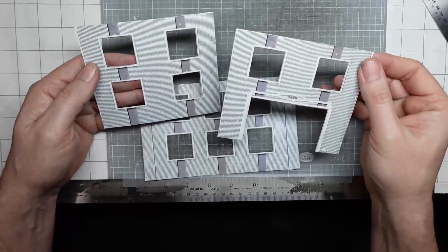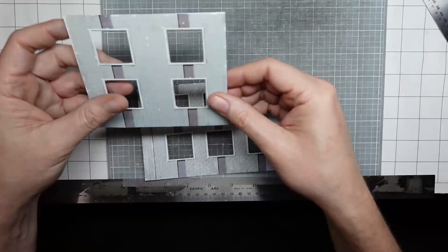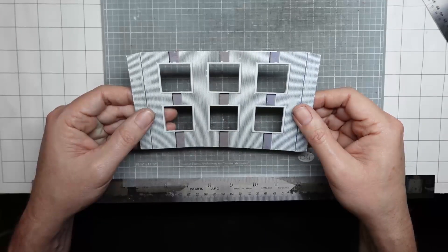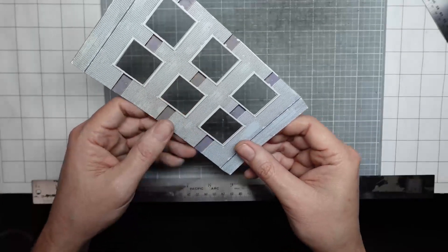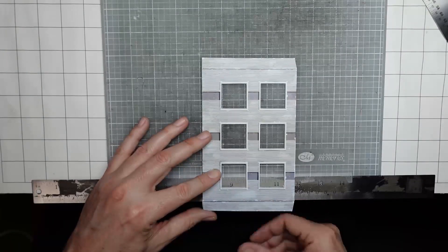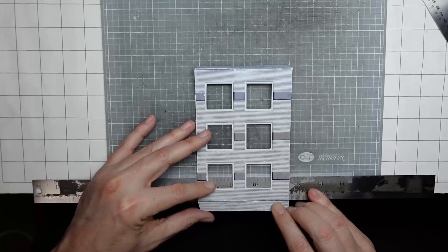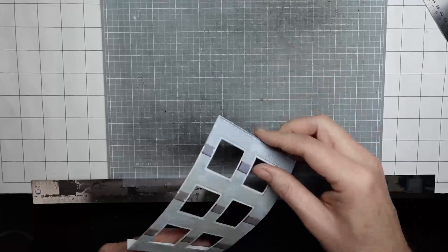Here they are — I cut out all my windows. You're going to have two of the front and back wall, two of the second story front and back wall, and four side walls for the smaller building. There's one more thing I need to do with the side wall: I need to fold on this edge on both sides. I'm going to line that up and fold it to get a nice 90-degree fold.